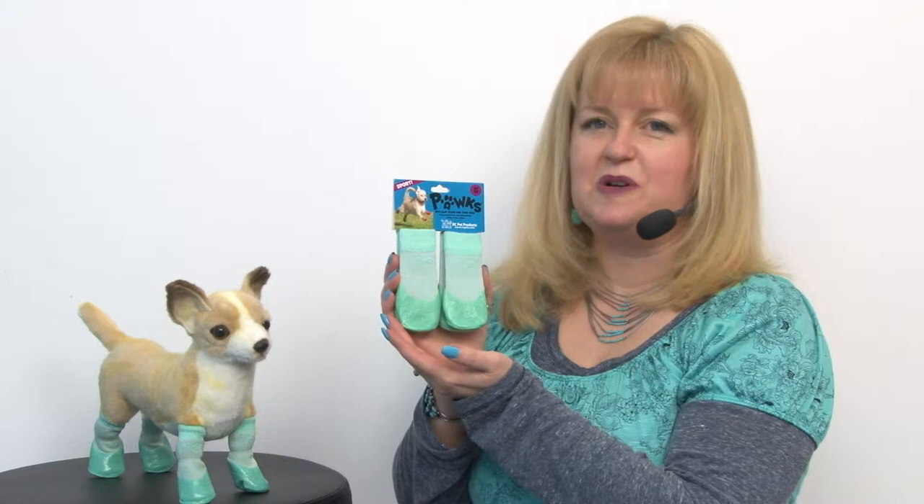Hello friends, it's Mary at BaxterBoo.com and today we're taking a closer look at our Sport Pox Dog Socks in Mint Heather.